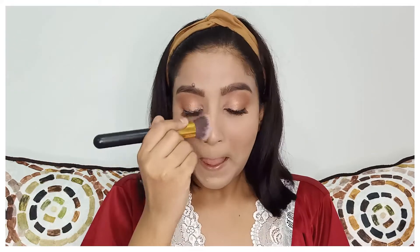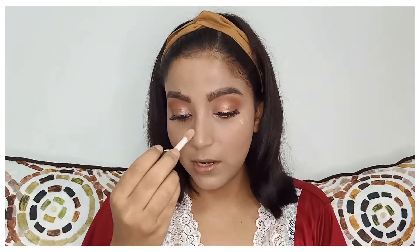Moving on to the face. For blush I'm using a lot of it! I'm using the Maybelline Fit Me blush in the shade Wine, which has little shimmer particles in it. I love this and it matches the vibe of my eye makeup perfectly. For highlighter I'm using the same Wet n Wild Mega Glow highlighter, applying just a little on the high points of my face and blending it with my finger so it doesn't displace my makeup — that's why I love it.